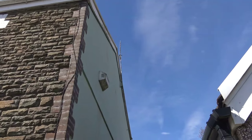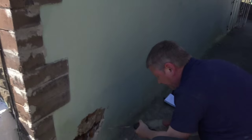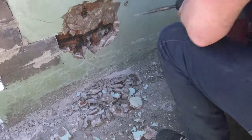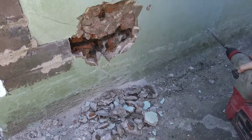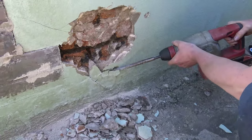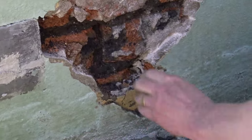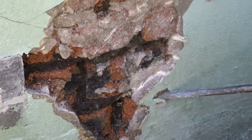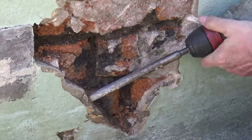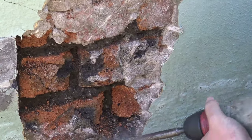We've got a gable which used to have a chimney in it, but it doesn't anymore. John's busy taking cement render off - keep at it, take it right down to the ground. You can see how wet this whole wall is. Behind the cement render, it's completely sopping there. It's destroying the bricks. They're all shattered.